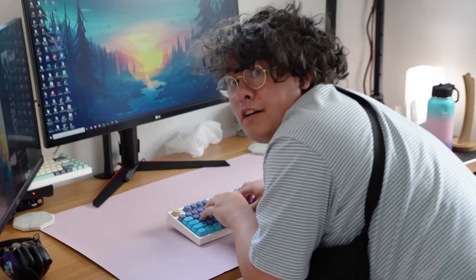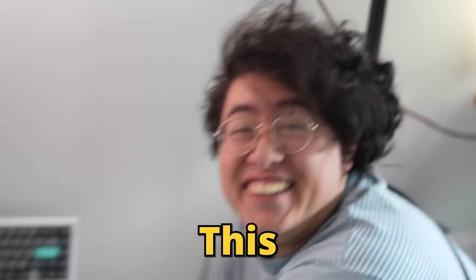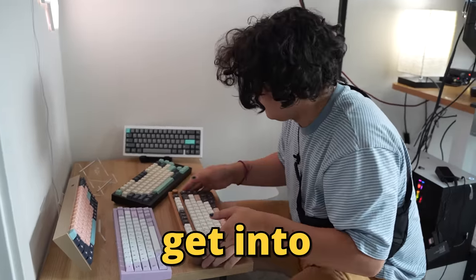Wait, Jeremy? How did you get in my room? I speed ran! This is my friend Jeremy. It's a keyboard wonderland! He doesn't have a custom keyboard, but he wants to get into building them.